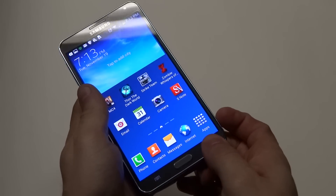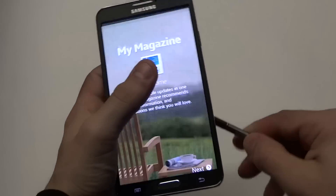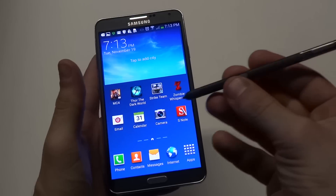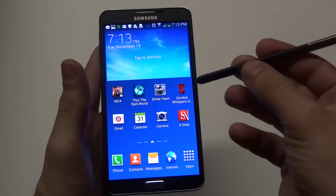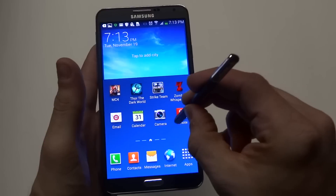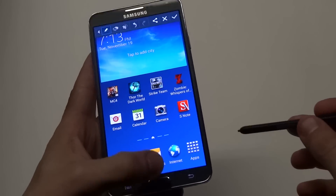Now you can also use the S Pen on your Note 3. To do this, on your S Pen there's a little side button where you can hold and push in on the S Pen — it's like a little button on the side. Hold it down and then tap the screen with it, and you can also take a screenshot that way.